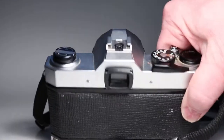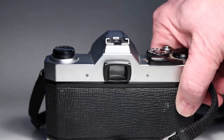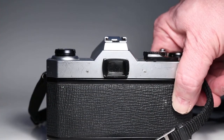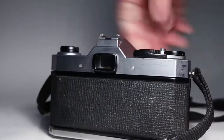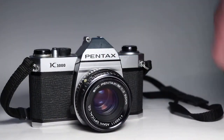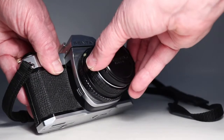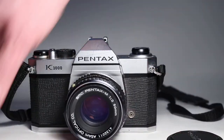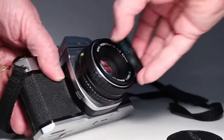I did set the meter to an ASA value and compared it with readings on a DSLR also fitted with a 50mm lens, pointed at different things, and it seemed to track pretty close, so I think the metering is working.